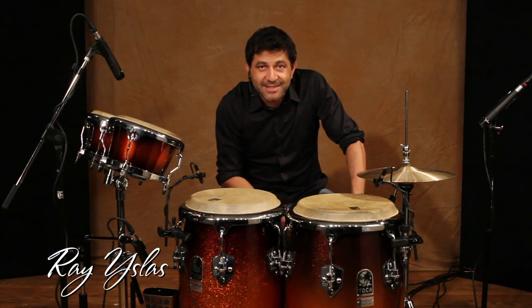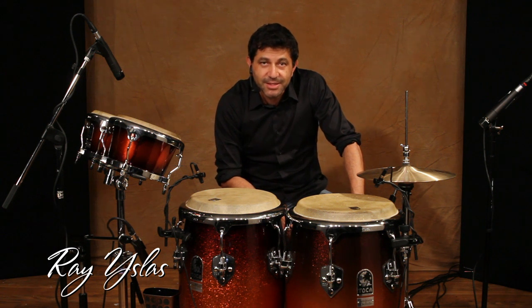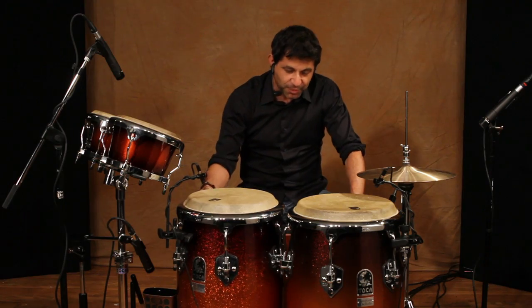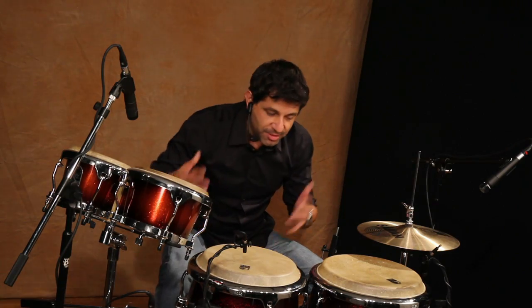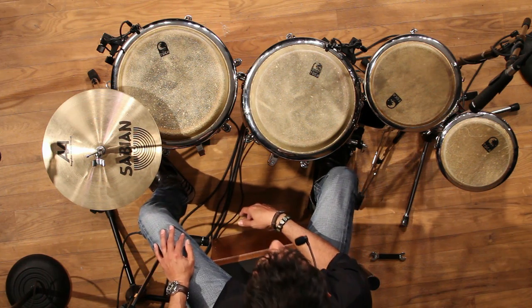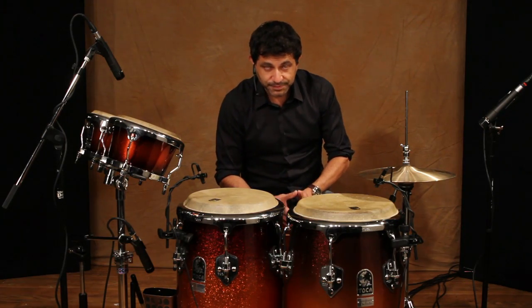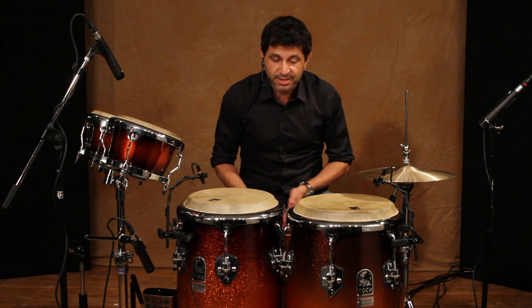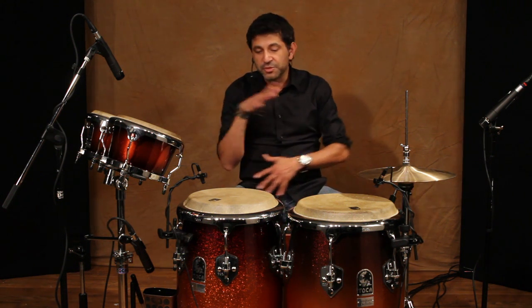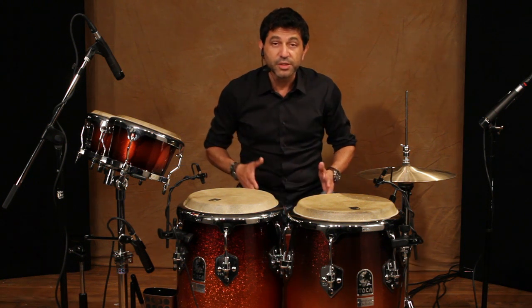Hi, everybody. Ray Islas here. I'm at the studios at Toca Percussion. As you can see, having a great time playing these wonderful instruments. We got the bongos, congas, cajon, hi-hat. A little of what I do with different artists — just giving you a taste of using everything within one groove.